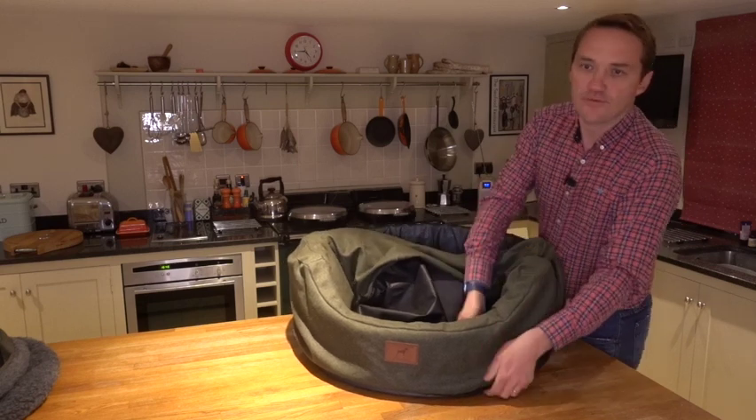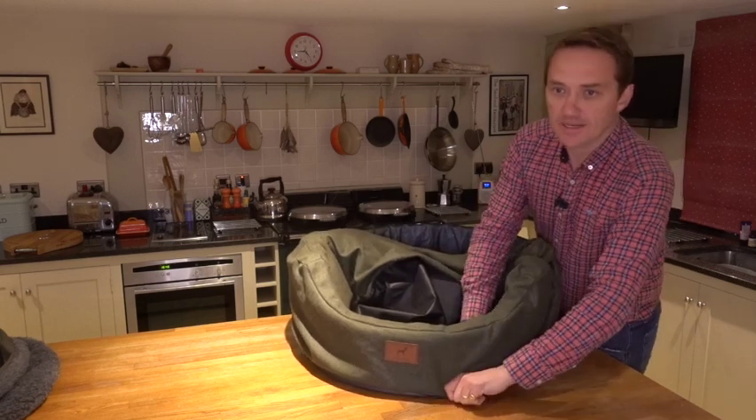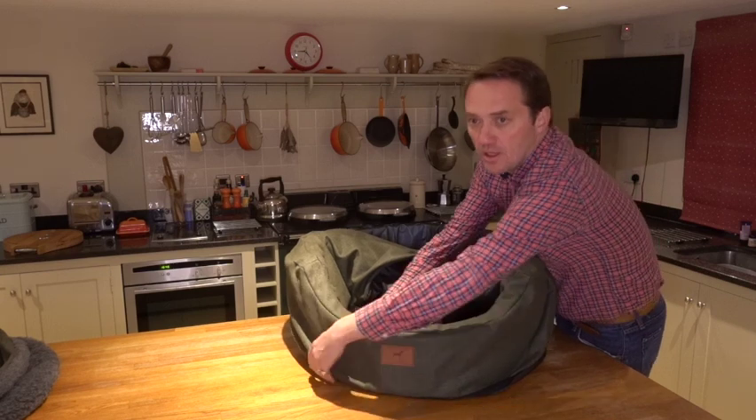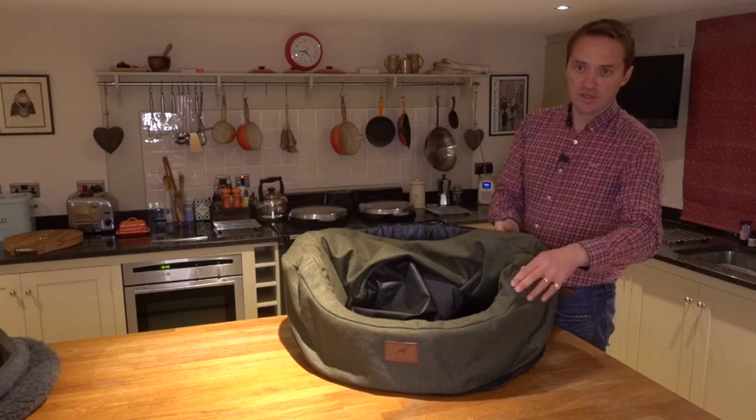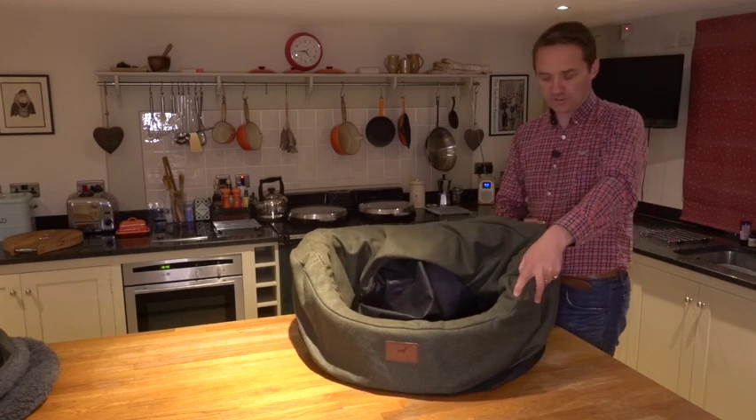Then pull the outer cover into place on the scalloped section, before working your way around the rest of the bed, ensuring the shoulders remain lined up at all times.